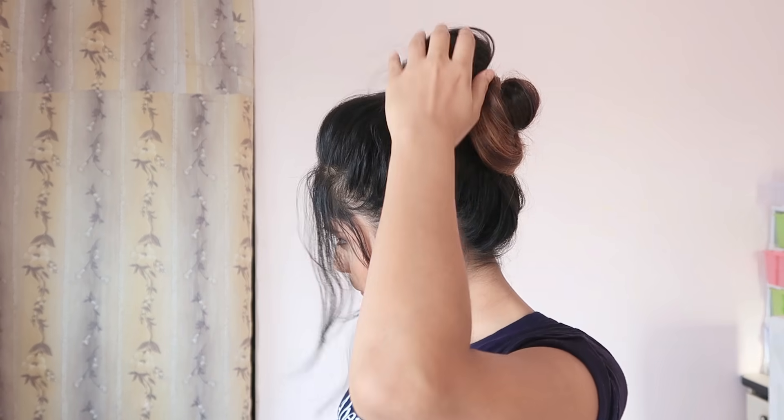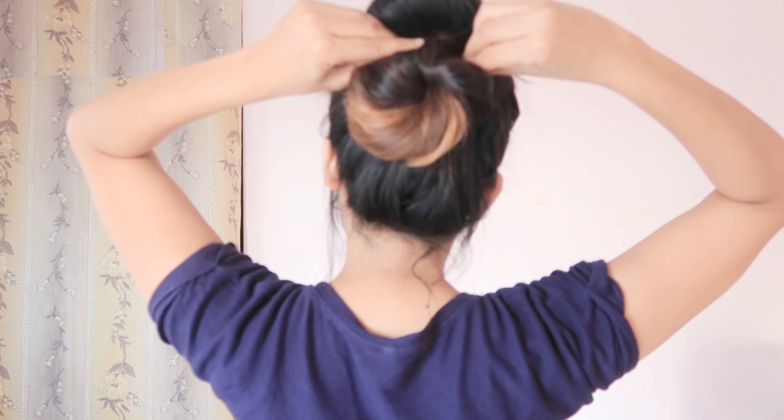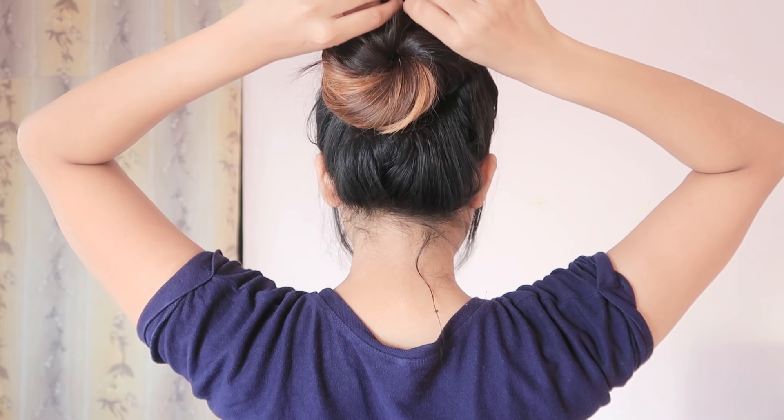Pull both sides with your hands in opposite directions from each other, and that way it forms a half circle or half round. Pull it out in front so it hides the rubber band, and secure both ends with bobby pins.